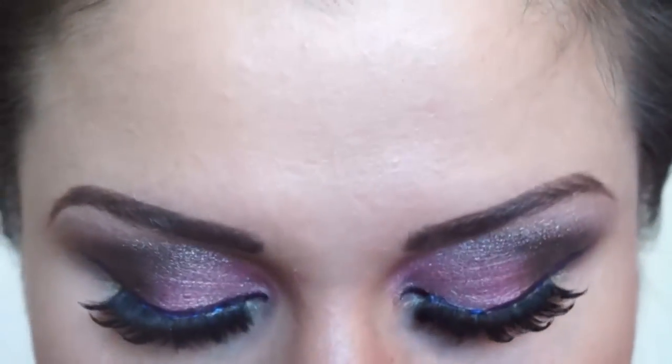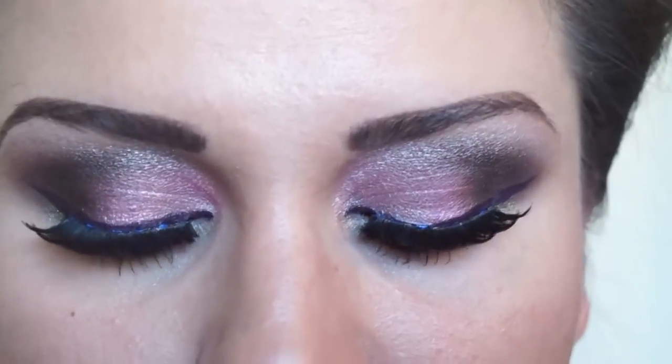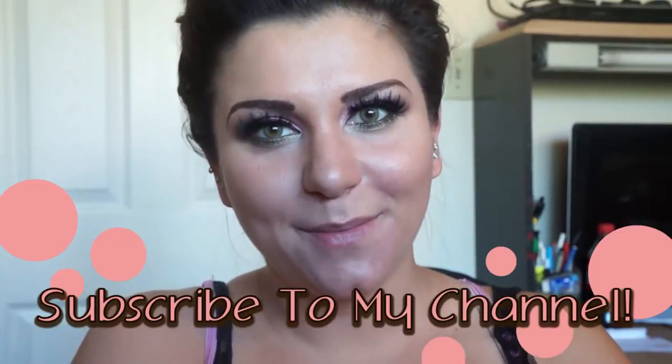All right, you guys — this is the finished look. We're actually not doing lips today, it'll just be focused on the eyes. But I hope you like the tutorial, and don't forget to subscribe to my channel. Bye!